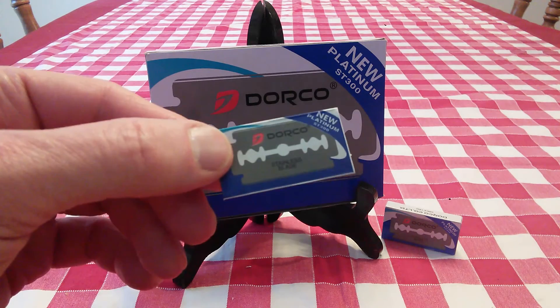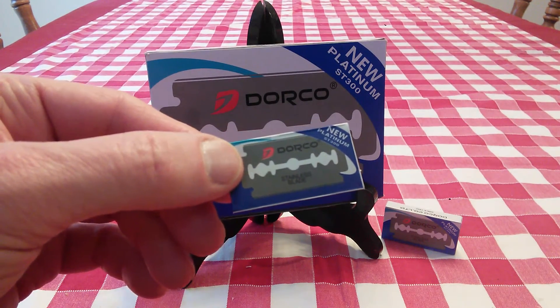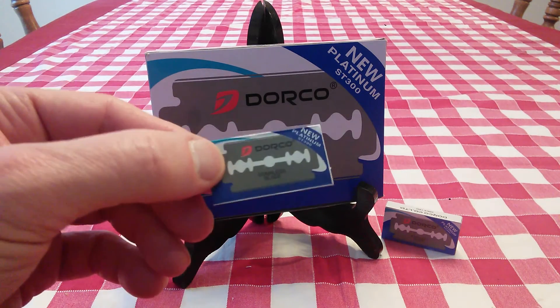I'll have links below. Give these a try — if you don't like them, you're only out $7. It's not like you're spending $27. So I would definitely give these a try.